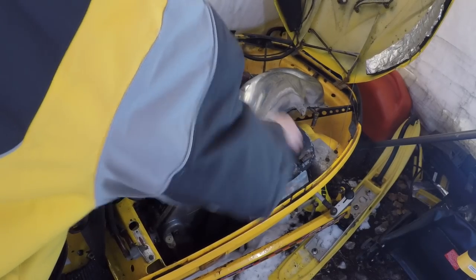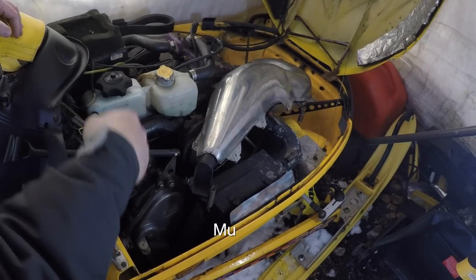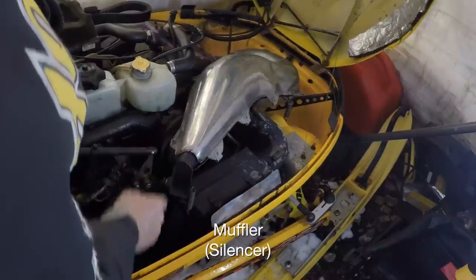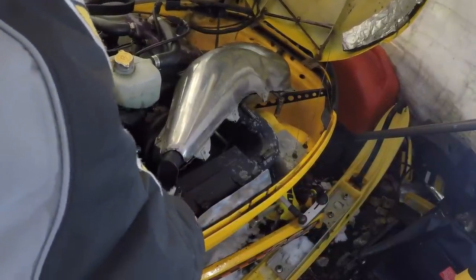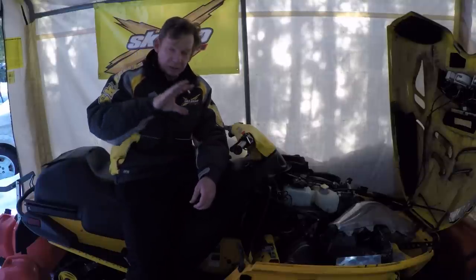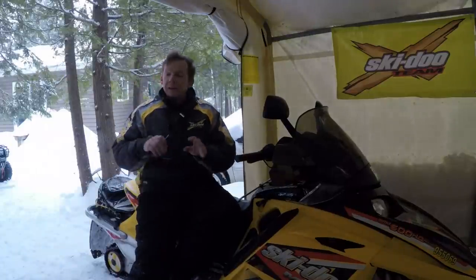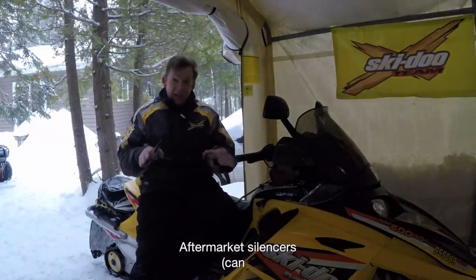On this model I've also got a small elbow pipe that joins the tuned pipe to the muffler — that's not common to all sleds. On my 600, the muffler attaches straight to the tuned pipe. The last part of your exhaust system is the muffler. Those are the basic components of a two-stroke snowmobile exhaust; there may be some variations from model to model.